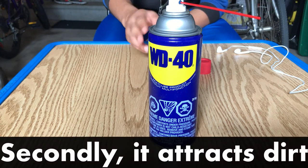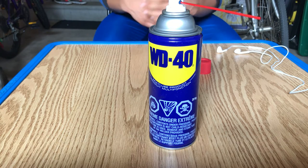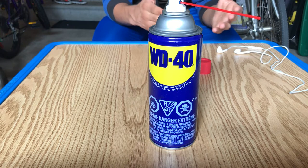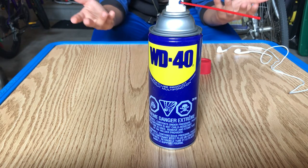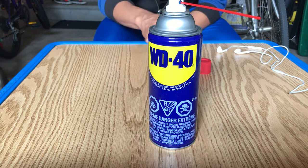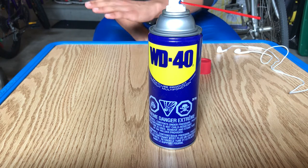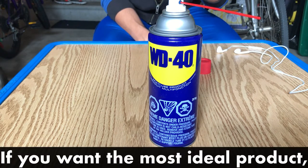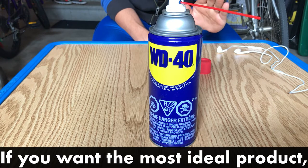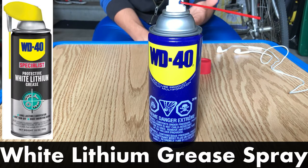The second problem is that multi-use WD-40 attracts dirt. So after a while your door hinges might become a little dirty. But it's your door hinges — no one's really going to go peeking around in there to see if it's spotless clean. So I think WD-40 is going to work fine. However, if you want the most ideal product for this situation, WD-40 makes white lithium grease spray — I'll put a link to it in the description below.